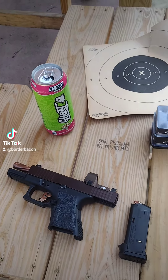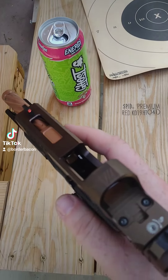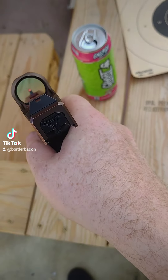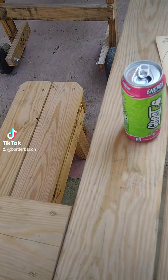We're here at the range today with the new Taktikon Predator V4 — it's a shake-awake red dot, kind of cool.